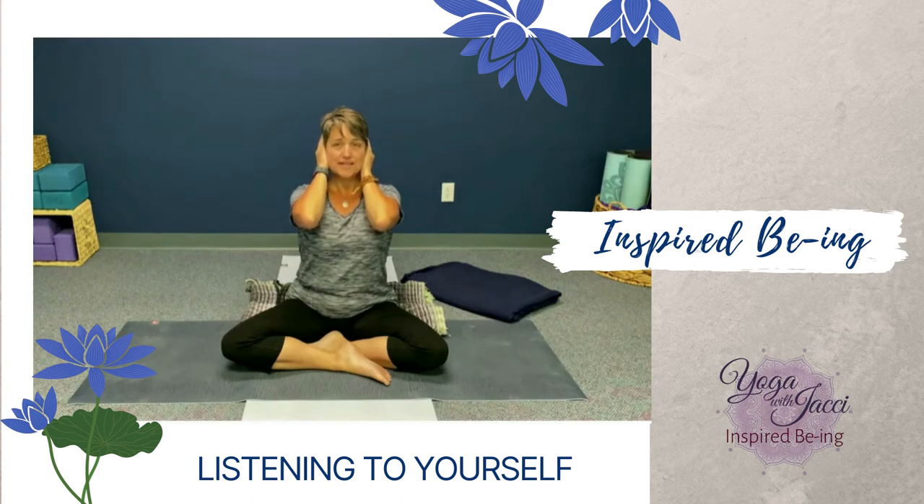You can stay here for as long as you like. But when you're ready to let go of this and to move on to your meditation or your practice, or maybe just back into your day because you've taken a moment to check in with yourself, start to slowly release your hands from your ears. And notice that first sensation, how the sound changes as you start to draw your hands away from your ears. Go slowly, just paying attention.